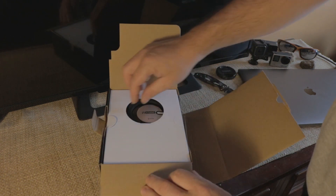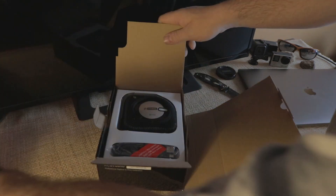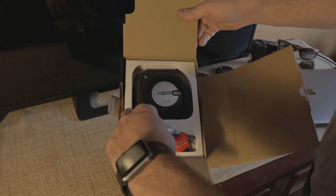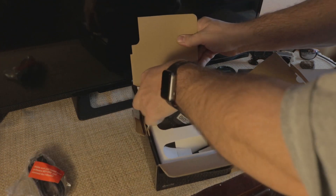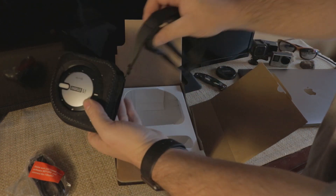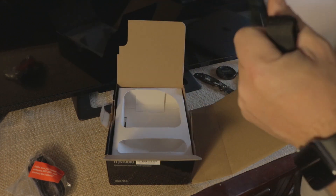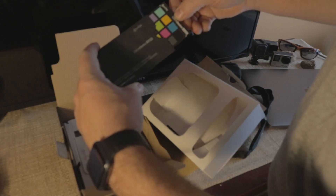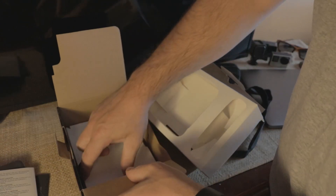In the box we got more cardboard — pull that out — we got the calibrator, a USB cable, and the calibrator seems to come in a case for when you're doing monitors. Underneath we have a color checker classic, a small pocket-sized color checker, and then more cardboard and nothing else. So there you have it.